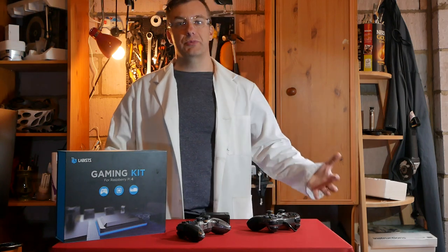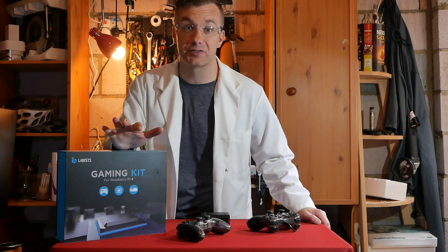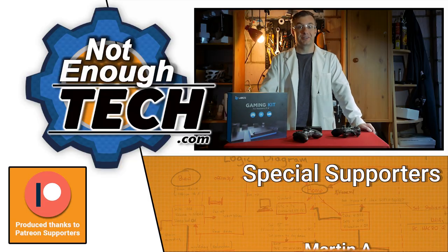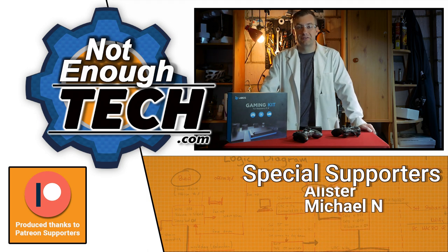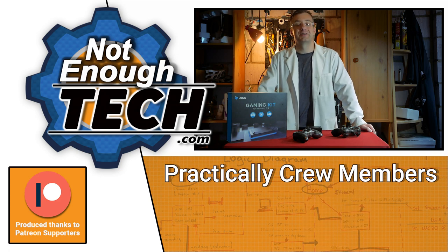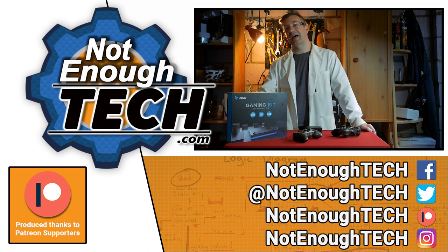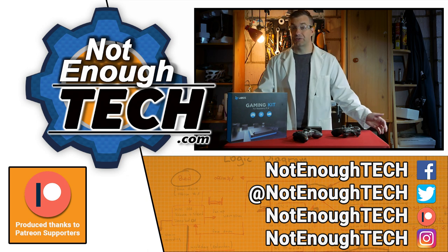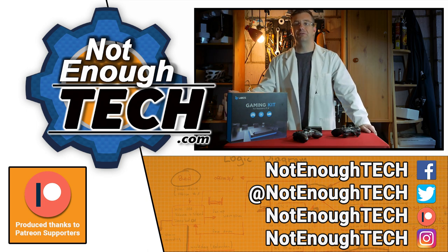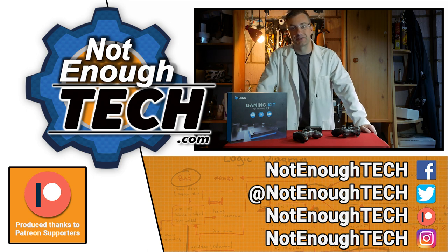If you're interested, in the description of this video you'll find a link to this kit and an additional discount code from Labists, who were kind enough to send this set to me. Before I finish, do let me know what was your favourite game from your childhood and did that game age well? I often find my favourite games just don't have the same appeal. Thanks so much for watching and I'll see you in the next video. Take care, bye!